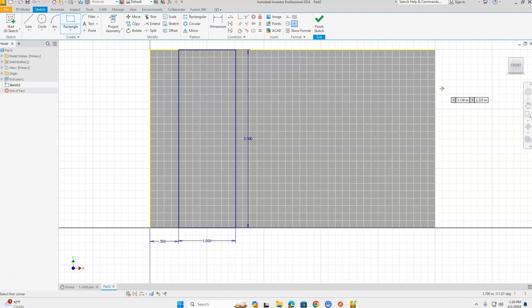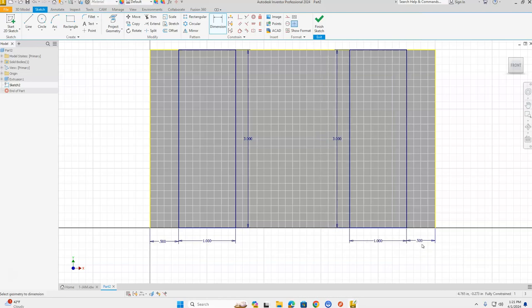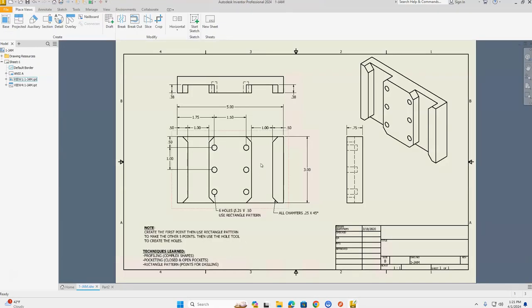Do the same on the other side: grab the Rectangle tool, start on the upper edge of the part, stretch out a rectangle — one for horizontal, Tab, three for vertical, Enter. Then use the Dimension tool from the ribbon bar: click the right side of the part, click the right side of the rectangle, place the dimension, and change it to 0.5. Green check mark — Finish Sketch. Now Extrude: select both rectangles, flip the arrow to cut direction, change the extrusion distance to 0.38, make sure the Cut output icon is selected, and click OK.